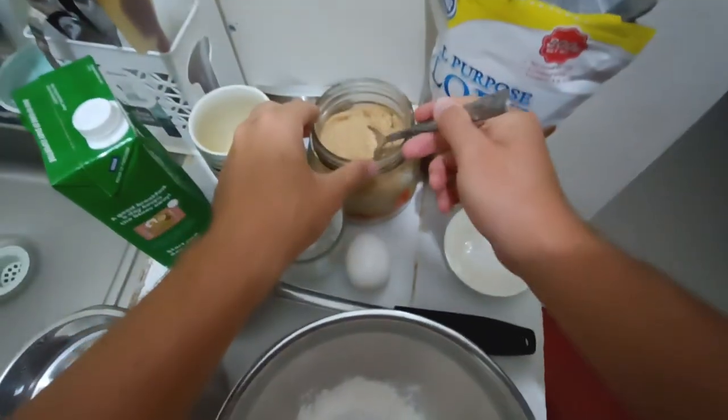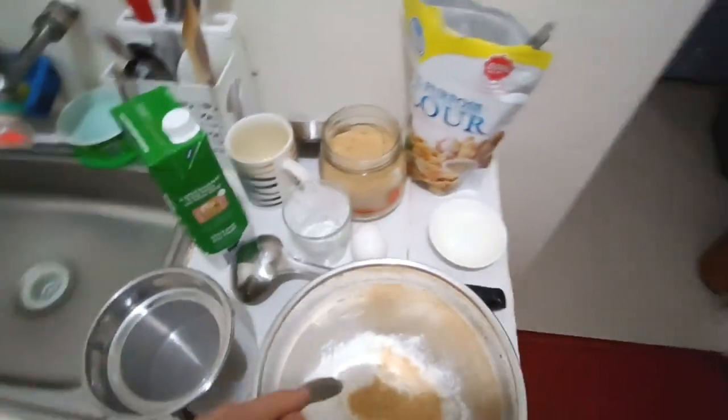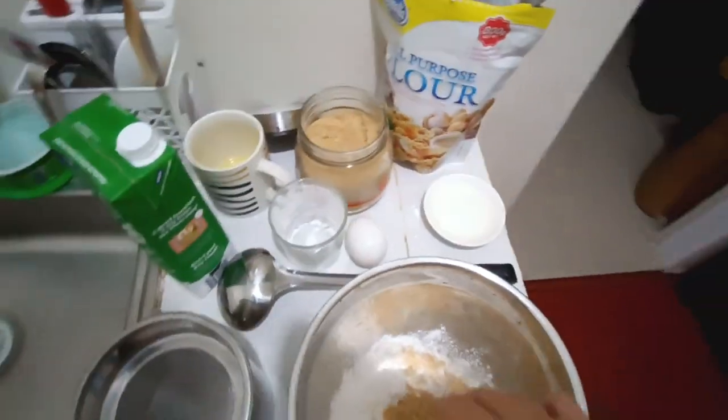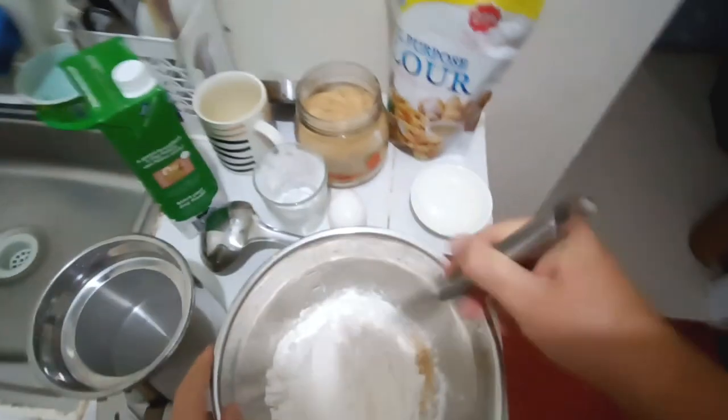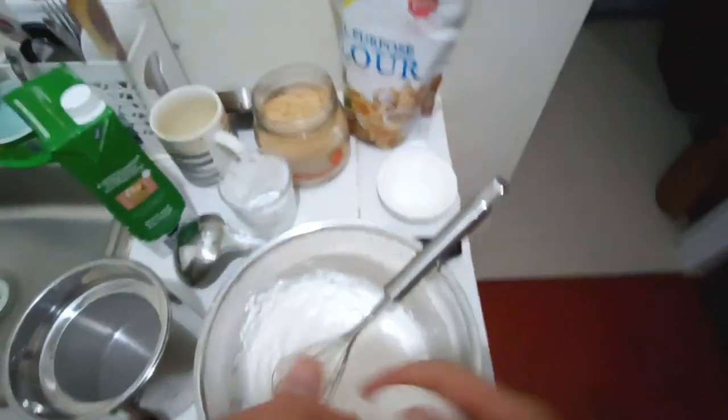Then add two tablespoons of sugar and a tiny pinch of salt. You can adjust the amount of sugar later — it's better to add less than more.